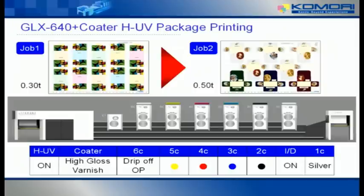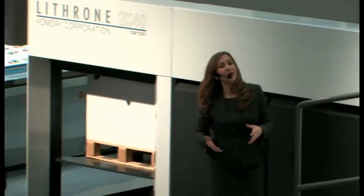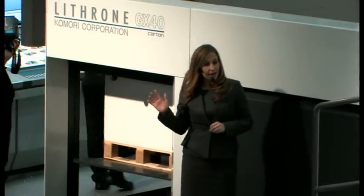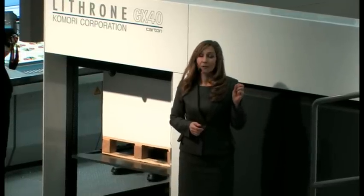Take a look at the press control console near the delivery. The PDC-SX Spectral Print Density Control System employs XY scanning to enable measurement of a colour bar located at any position on the sheet. In addition, this system is also capable of spot measurement of important areas, which is very useful in packaging print.